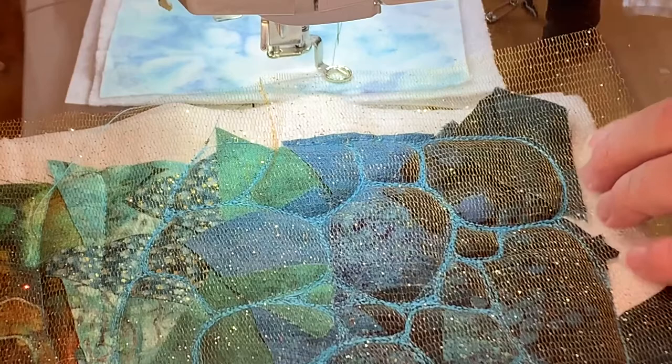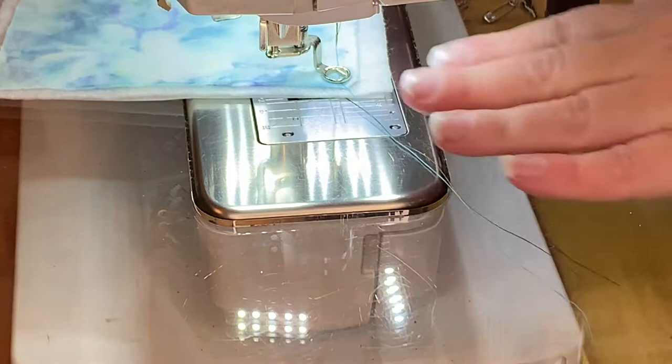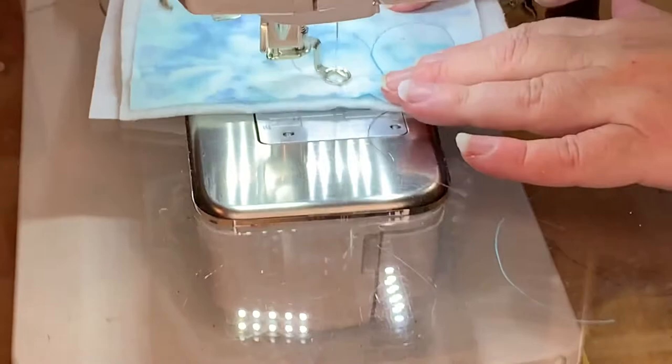I'm going to show you how to do it — it's really not too hard. I'm going to start out on a sample and then I'll switch to doing some more on my actual quilt, but you can see it better on the sample. You could draw your rocks to start with, but I don't even do that because I want it to be kind of sketchy, so I just start by outlining some rocks and I make them pretty big. You can be sketchy.